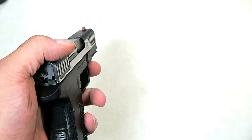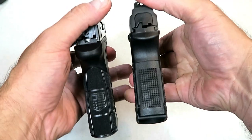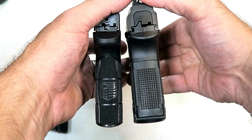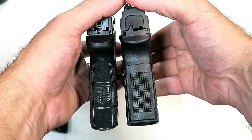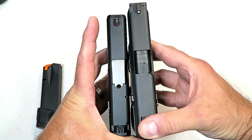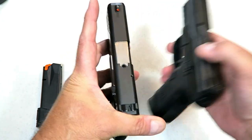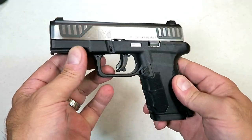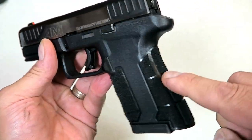That looks pretty cool. I want to give a comparison because the FNS 9c packs in 12 rounds with its current mag in there, and it's much wider with the grip. Here's what we're looking at with the slide length, but the Diamondback actually measures up well with the Taurus G2C — we're going to check that out.